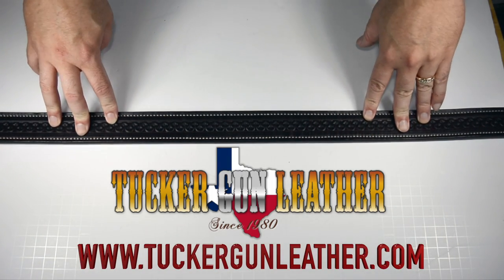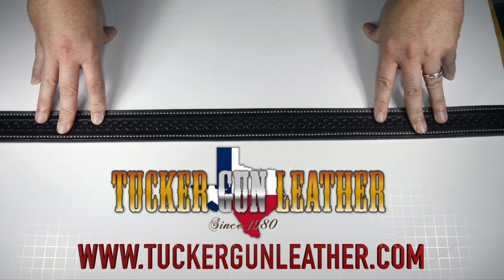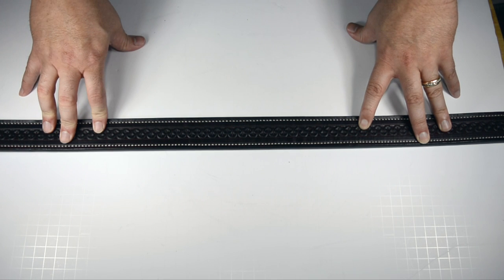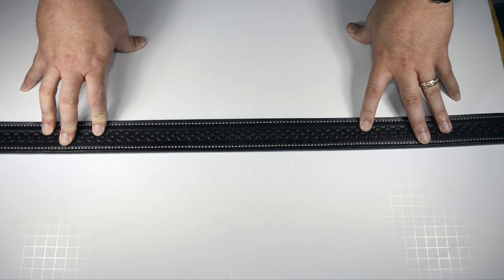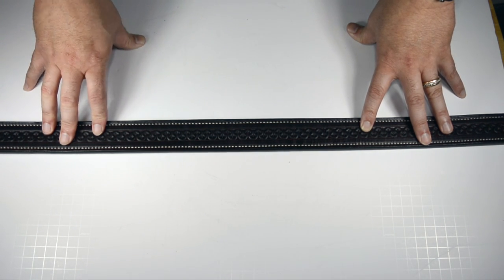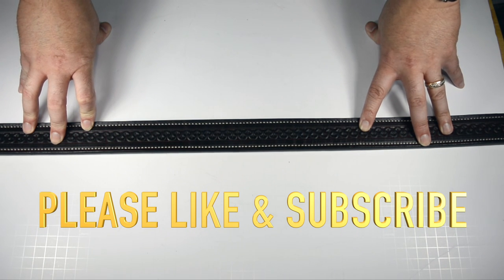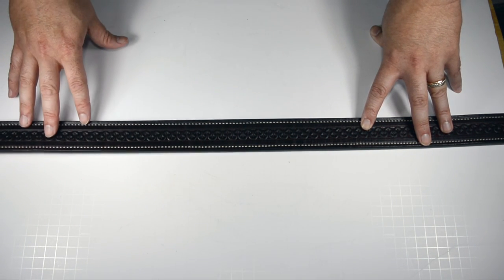Do yourself a favor and check out Tucker Gun Leather — link in the description. Talk to Rob; he will take care of you and set you up with exactly what you want. He's going to be honest with you about what will work. Tucker does amazing work — it's second to none, it's artwork you can wear. I'm so glad I found Tucker Gun Leather, and I know they'll take care of you too. Check out my other video for their IWB holster called the Answer — if you buy it, you will not regret it. This is Jared from Guns and Gadgets — take care of yourself, be safe.